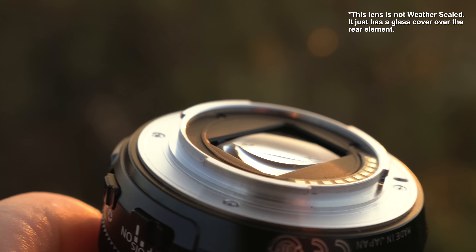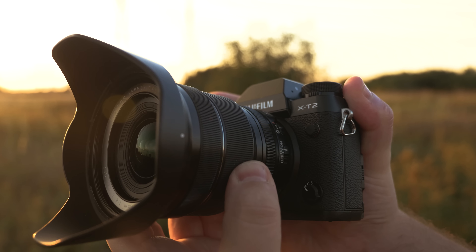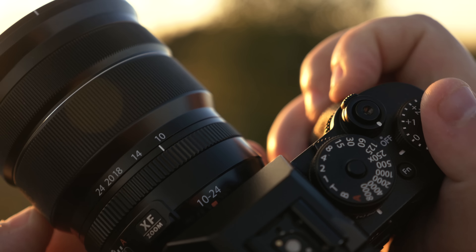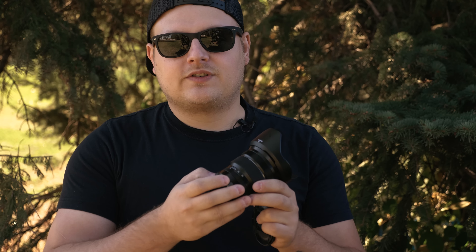Some other interesting facts: it actually has a sealed rear element. A lot of zoom lenses have the element moving in and out which can suck in dust, but this has a glass covering over the top so when the lens zooms it's all internal — nothing extends. The fit and finish is amazing, the lens is all metal, the zoom ring is rubber, the aperture ring is plastic and doesn't have hard stops or markings, which is kind of weird. It has an optical stabilization switch on the side and a switch for manual to auto aperture. The lens does come with a lens hood, which is nice.